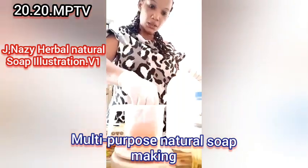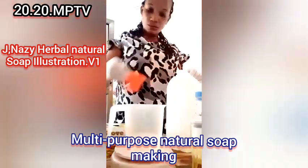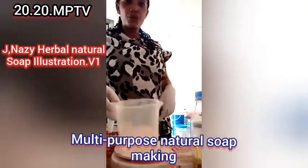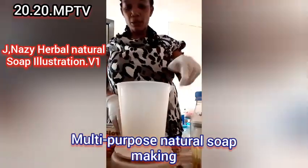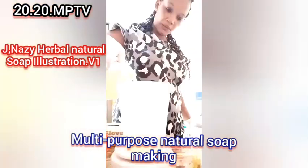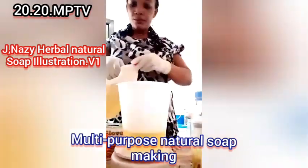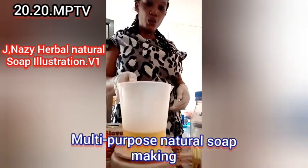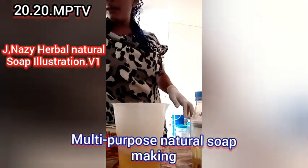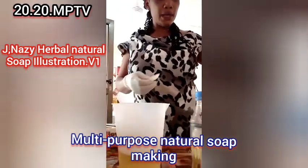The caustic soda solution level is a bit high so I'm going to fetch out the excess. I'll put it aside, then put my mixing cup on the scale and measure my oil, which is 300 grams. I'll take it off the scale and now I'm going to add my soda ash.